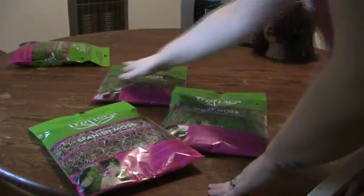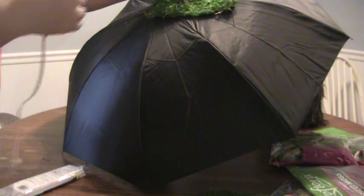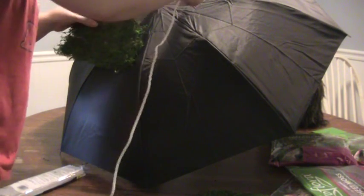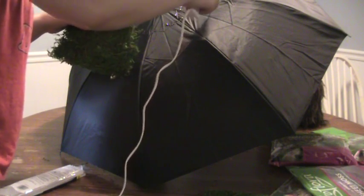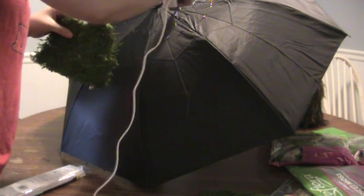You need a couple different kinds of moss — I got three kinds: Spanish moss in both the brown and green variety, and also regular moss. Once the umbrella has dried, get a hot glue gun and start placing the moss wherever you like. Just place it, see if it fits, then put some glue down and stick it on.